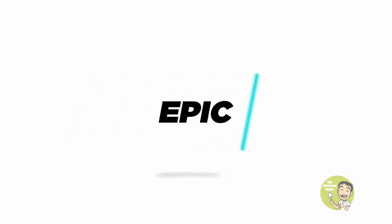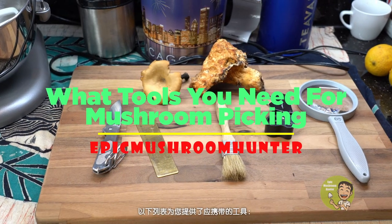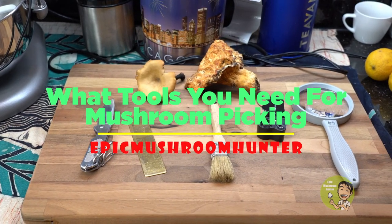Hello my beloved mushroom family! How have you been? In today's video, I would like to talk about what tools you need to collect mushrooms in the wood. Mushroom foraging is not an easy job. There are plenty of things you should think of before going on a field trip. The following list gives you examples of what you should bring with you to forage mushrooms.